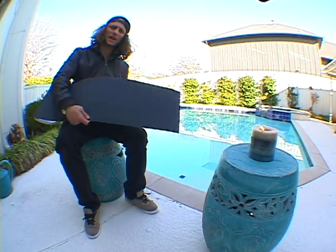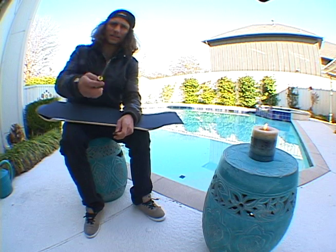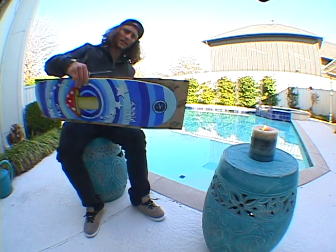You're going to need some grip tape, a razor blade, a skate file or screwdriver, and a deck.